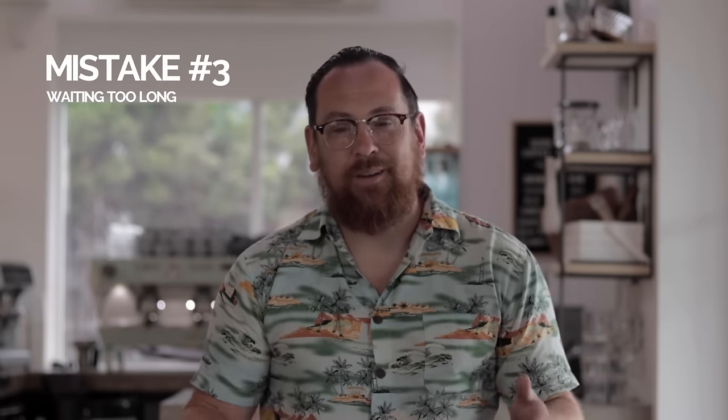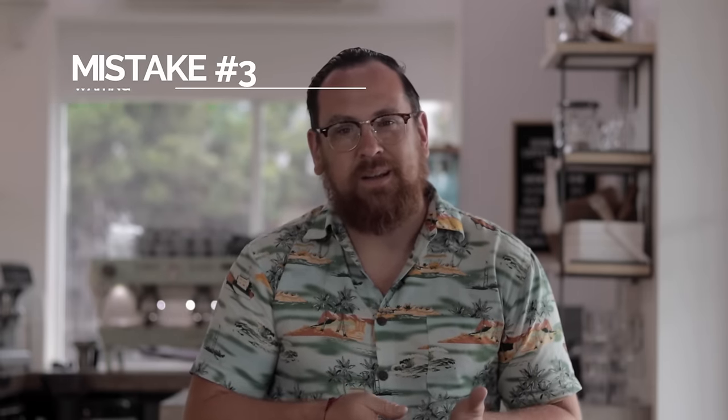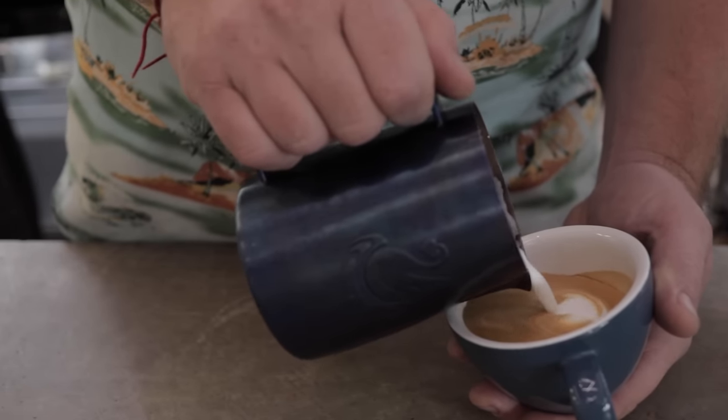Mistake number three is baristas wait too long before they start pouring. Coffee can smell your fear — get in as soon as possible. I usually say that the halfway point in the cup is where you want to start pouring latte art.